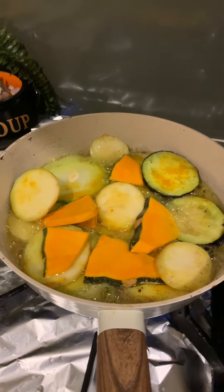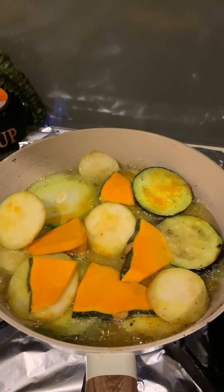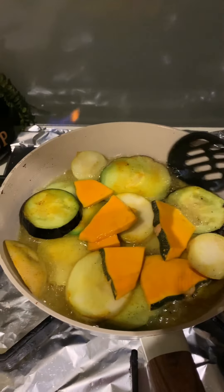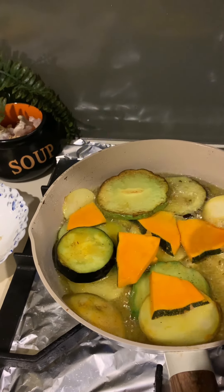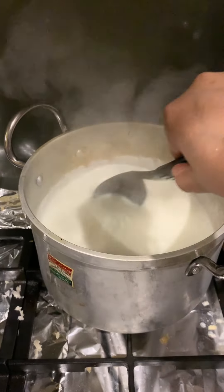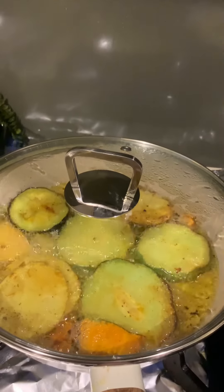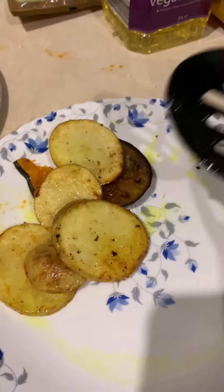I put everything in the fry pan together. If you're a seasoned cook you might be worried, but I've been doing this for ages — it works. The key is just being careful that everything gets equal opportunity to cook. If you're worried, you can cover the pan. Meanwhile, I also keep stirring the payesh so it doesn't stick to the bottom. Trust the process!